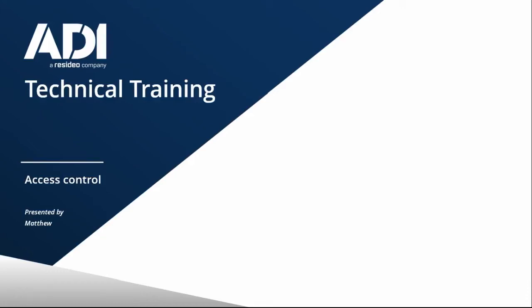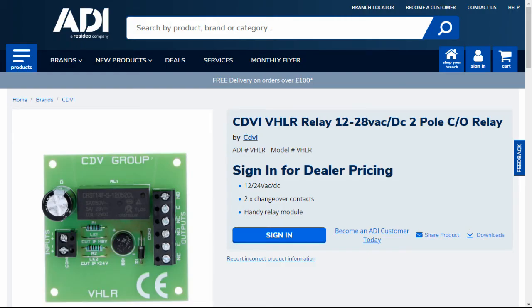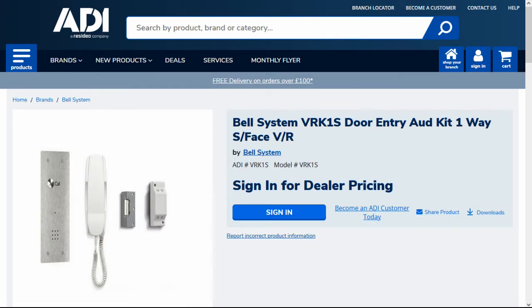Hi, welcome to ADI Technical Training. I'm Matthew. In this video we're looking at relays — adding a relay to a door intercom, why you need a relay, and the interface between a relay and an access control device, mainly the ATT-10. In this video I'm using the VHLR relay from CDVI, the door intercom 901 or VRK1 from Bell Systems, and the ATT-10 standalone keypad.